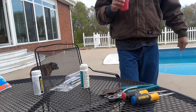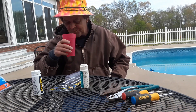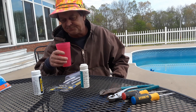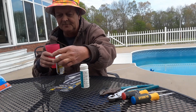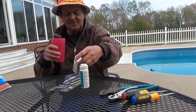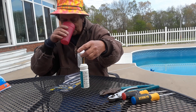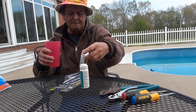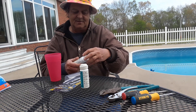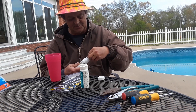All right, here we go. Probably the best way to test it — I believe the chlorine is probably a little low, and I think maybe the pH might be a little low too. That's basically what I worry about the most, the pH and the chlorine. Here we're going to put a strip in it and see what it does.